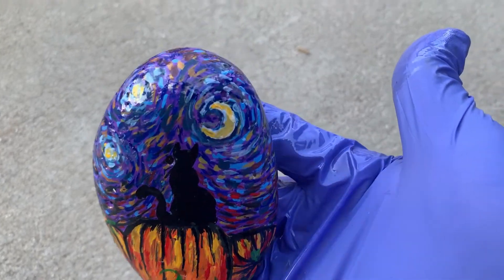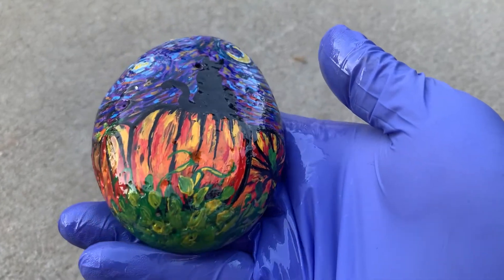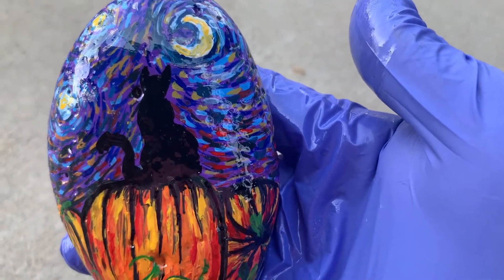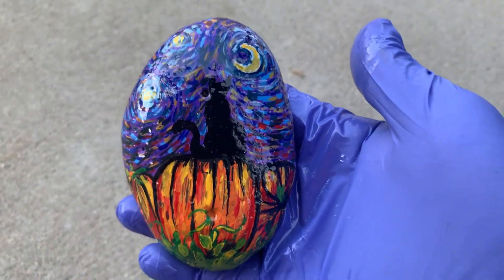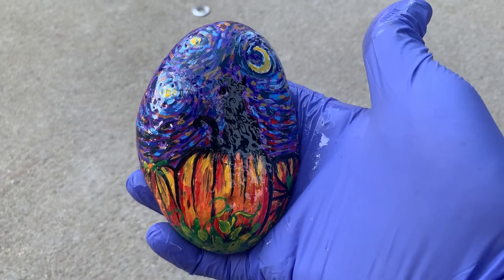Welcome to Roger Adventures. In this video I'm going to show you how I painted this style of rock as the Starry Night, the same style done by Vincent Van Gogh. He's a really good and famous painter.